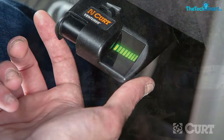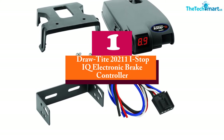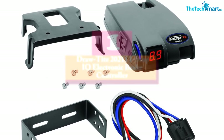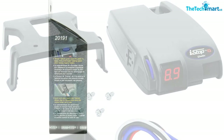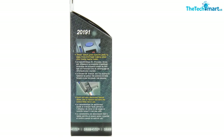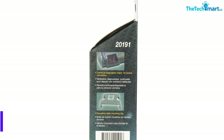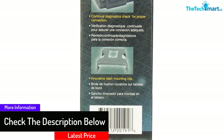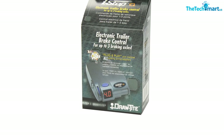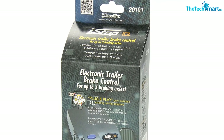And finally at number 1 we have the Draw Tight 20211 iStop IQ electronic brake controller. The electronic brake control system employs the latest technology and has been proved to be highly effective. It can control up to three axles, and users prefer it for its great design and easy operation. The self-diagnostic features make it easy to know the condition of the trailer braking system. It comes with a plug-and-play feature making it very practical, and the braking system works well even when the trailer is in reverse.